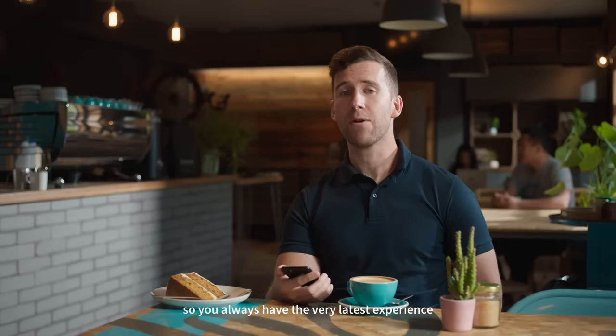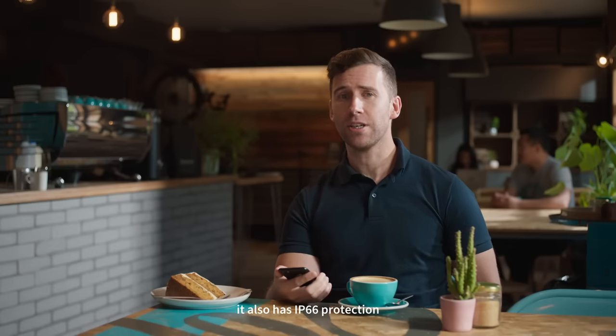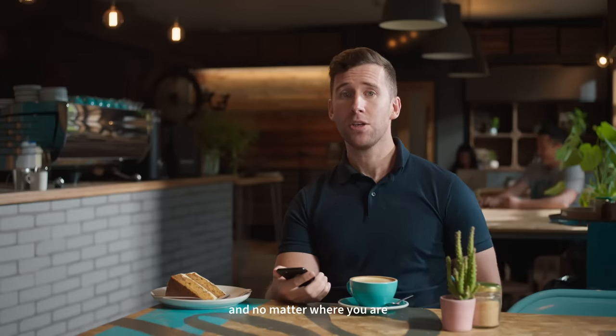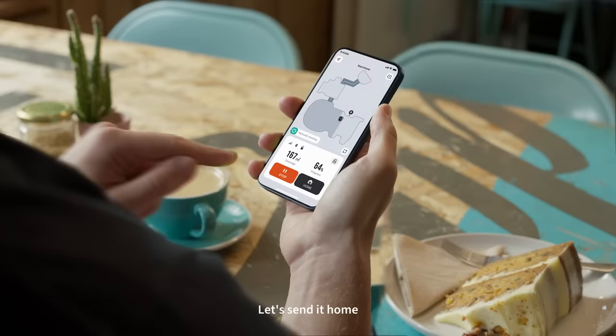You can upgrade your Navimo through OTA updates so you always have the very latest experience. It also has IP66 protection and it's super quiet when mowing. And no matter where you are, you can use the app to remotely control your Navimo. Let's send it home.